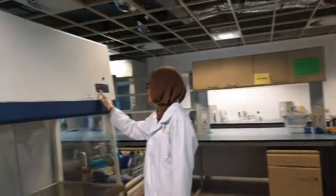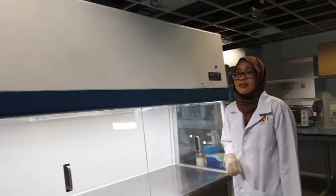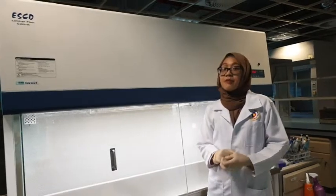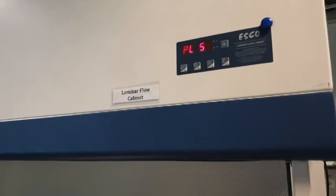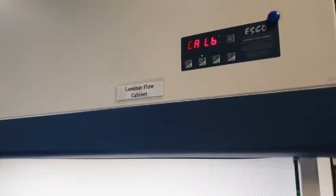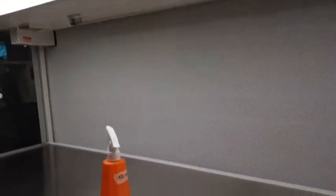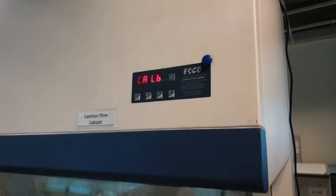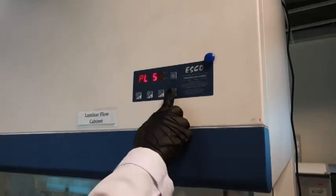All the preparation and sampling for the fermentation will be done in the laminar flow cabinet. This is because the air inside the laminar flow cabinet is filtered, which can prevent contamination in our sample. To use the laminar flow cabinet, firstly, you need to turn on the light, turn on the fan, then sanitize the working surface by using 70% alcohol. Turn on the UV light for disinfection purposes.